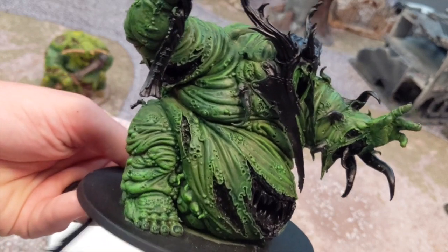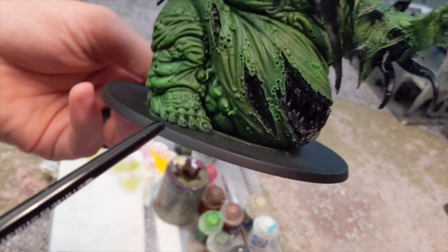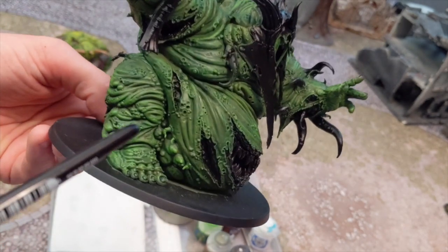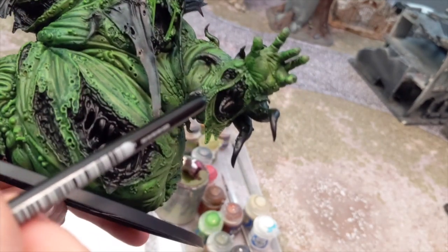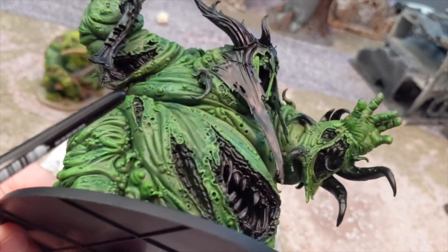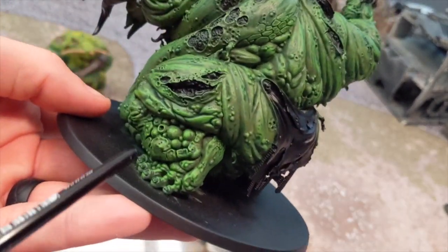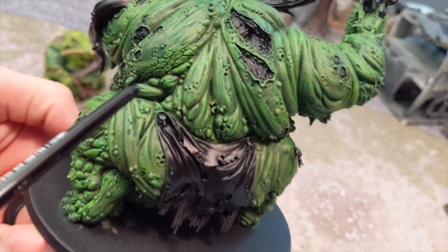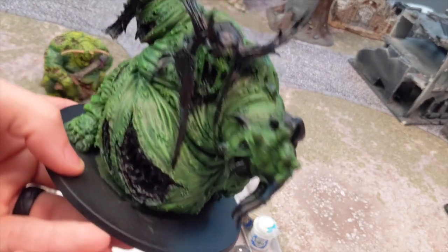If you look at Rotigus, I'm going to do around the wounds - you just want to be real careful. On the feet, I like to go across the feet with the yellow. The knees are going to be really tempting, but for now I'm just going to go around the wounds. He's got this real creepy face coming out of his arm - I'm going to hit it around that. His face, I'm going to get a little yellow. That big wound on his back. He's got this spot on his foot that I am just ready to hit with yellow - that's going to look really good. He's got some scales around all the wounds, so all those areas are going to really pop and look real good. So that's the next step.